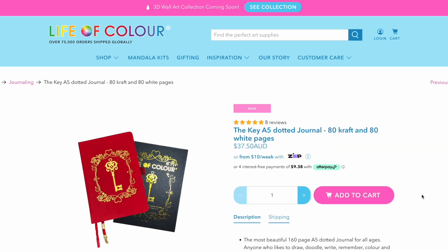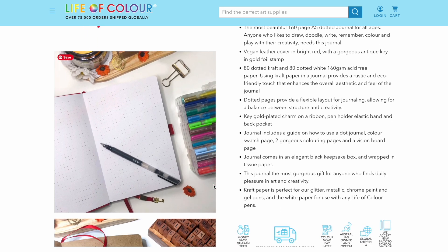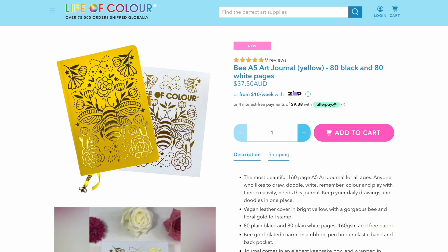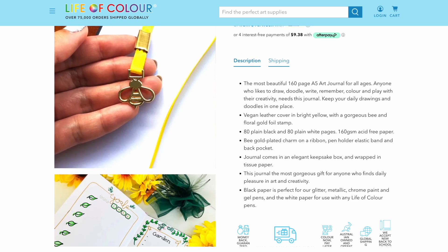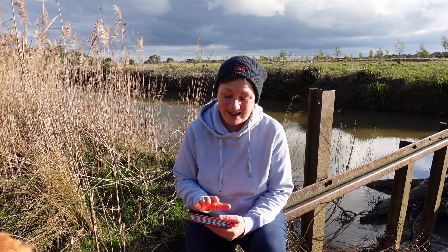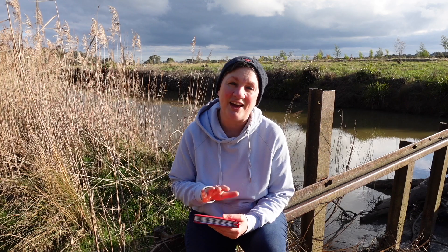The Key journal has a red cover and is a combination of white and craft dotted pages, and they also have a B journal with a yellow cover, which is a combination of unmarked white and black pages. The journals can be bought from the Life of Color website and have a very reasonable price of $37.50 Australian.